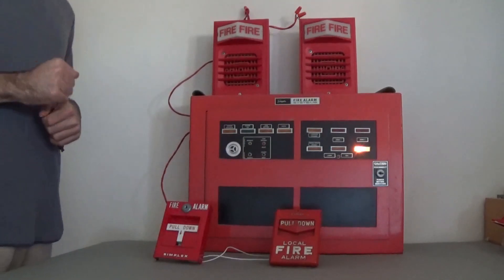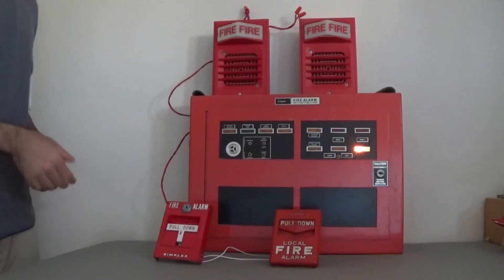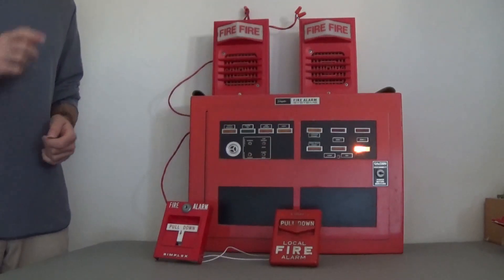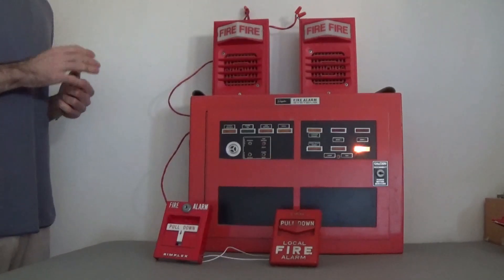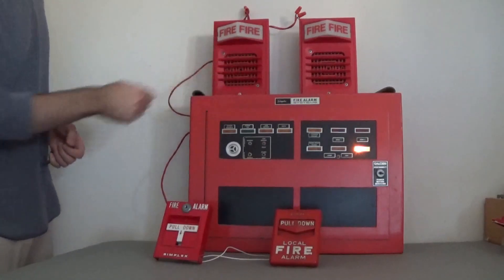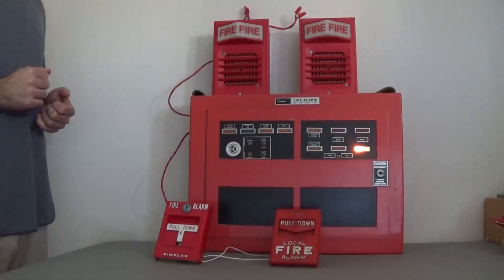The notification devices are both Simplex 2903-9101 strobe plates with older 2901-9806 horns. These are the B2 series horns with the open grill — as you can see, there's not really a plus-sign reinforcement there. Both of these horns are extremely loud.